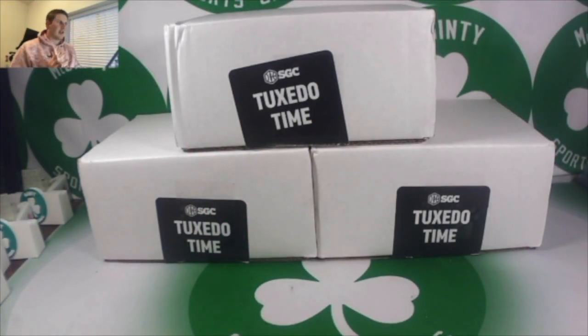I just got a return back from SGC — I sent it through Nash Cards, never used them before, and the experience has been awesome. They give you updates along the way: when you send it, when they receive it, when SGC receives it, when they get it back from SGC, and when they send it back. The grades posted early but I didn't look, so I don't know the grades yet. I will be giving one card away to a McGinty Sports Cards Lucky Token NFT holder, so stay tuned.